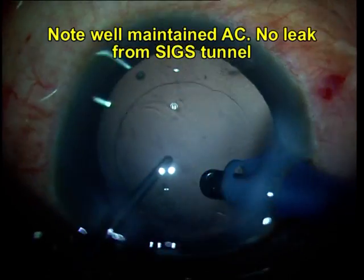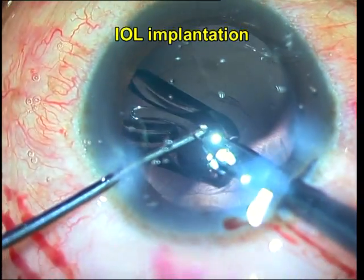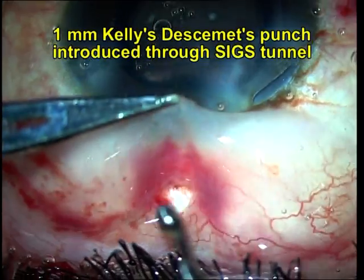At each stage of the surgery, as seen here, there is no shallowing of the anterior chamber, there is no leak from the tunnel, and there is no interference with FACO in any way by the creation of the SIGS tunnel, as it is still a tunnel and is self-sealing.